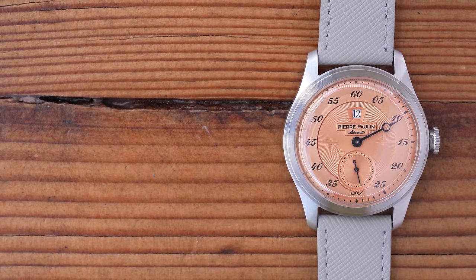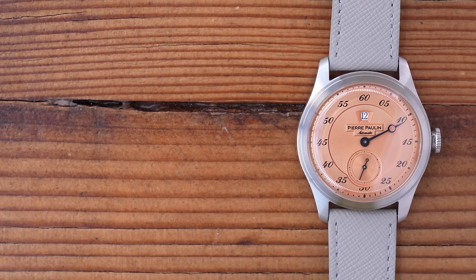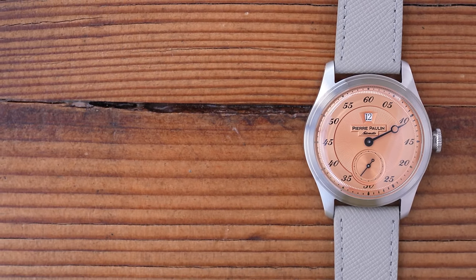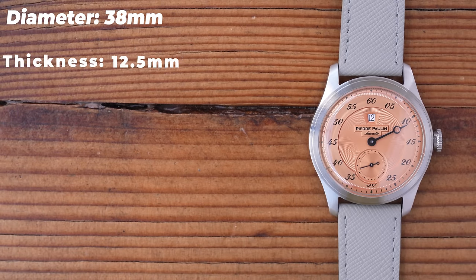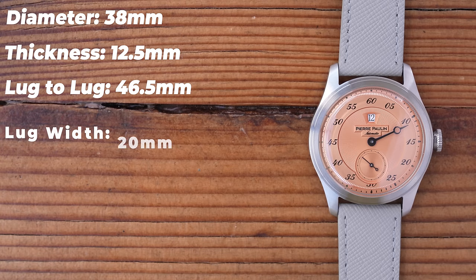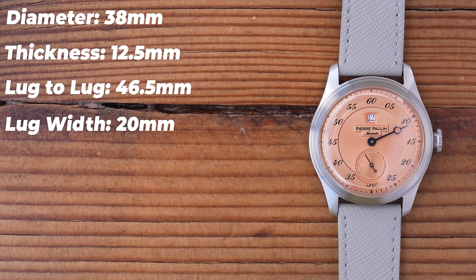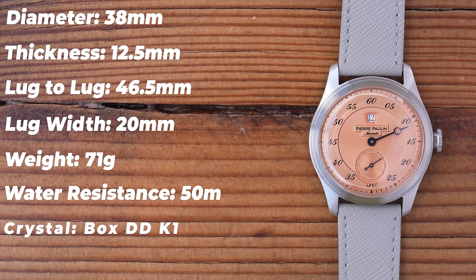On to dimensions. The silver white version is available in 36mm if you prefer that size. This one fits me really nicely — my personal sweet spot is 38 to 42mm, and this is 38mm in diameter. It's a little bit thick at 12.5mm, but I think at least 2.5mm of that thickness comes from the crystal. Lug to lug is exactly where you want it at 46.5mm, 20mm between the lugs, and as supplied on this rather nice leather strap, it weighs 71 grams. There is a funky-looking bracelet available for an extra $20, but I'd just stick with a strap. They claim 50 meters of water resistance. The crystal is boxed double-dome K1 mineral, and the movement is a modified Seagull ST1731 with jumping hour and no date.